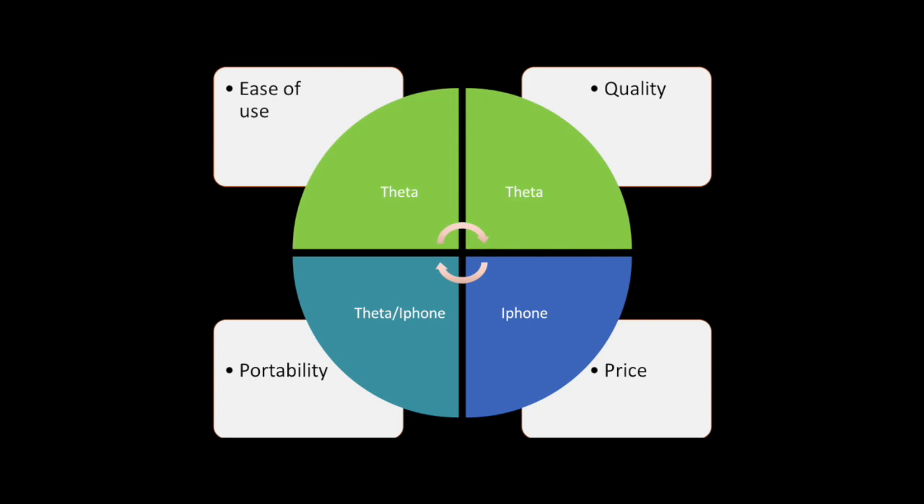To sum up, we're going to give ease of use to the Theta — again, it's a couple of photographs in each room instead of spinning around getting dizzy, that's a no-brainer. For quality we give that to the Theta as well — really good quality, I'm really impressed with that camera and the colors really do come through and shine on that one.